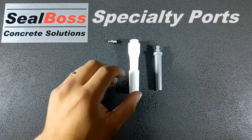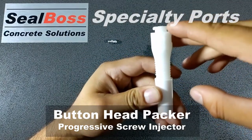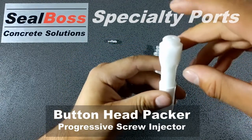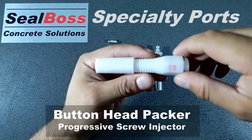On the left here is our 5/8ths button head fitted port. You can see it comes standard with the button head already integrated into the shaft of the plastic packer. It's used with our slide coupler and any high flow rate injections you might have.